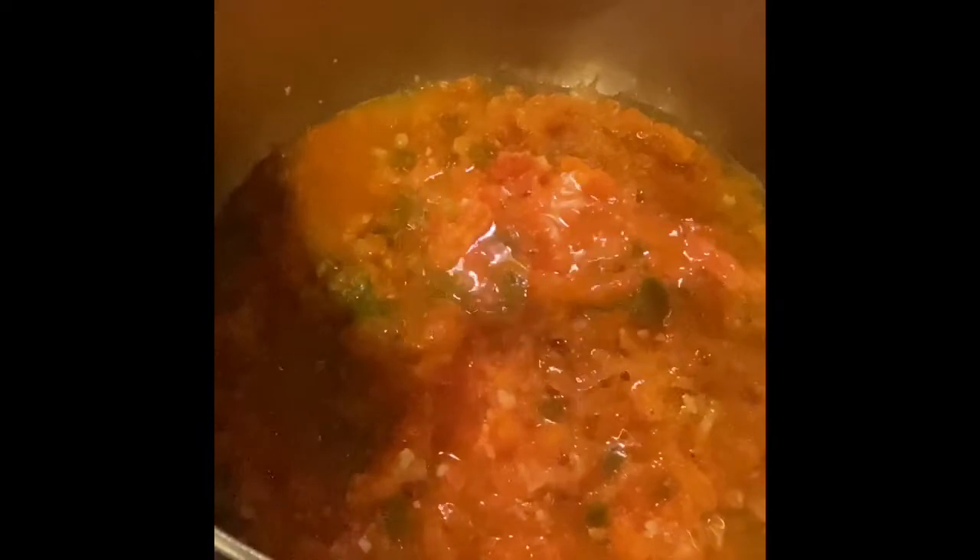This is the process we're at right now. We've cut up the vegetables, which includes tomato, serrano pepper, garlic, and various spices.